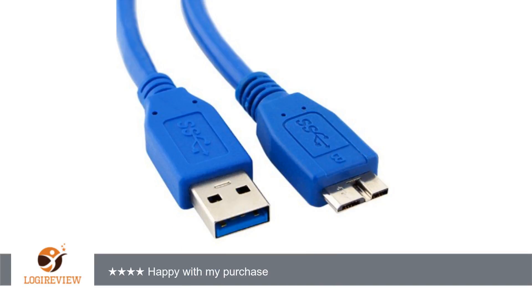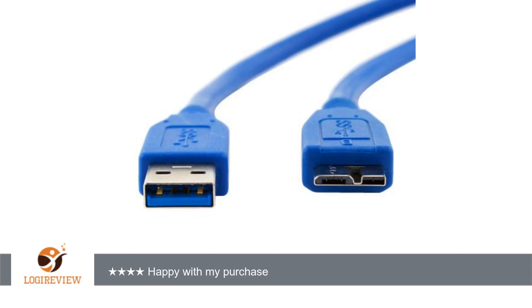A customer wrote: wanted a second cable so I could have one at work and one at home. Got this one with the extra length over the one supplied out of the box for greater convenience. Please note that the cable is a little thicker and a little stiffer, therefore is a little less flexible than the one out of the box.